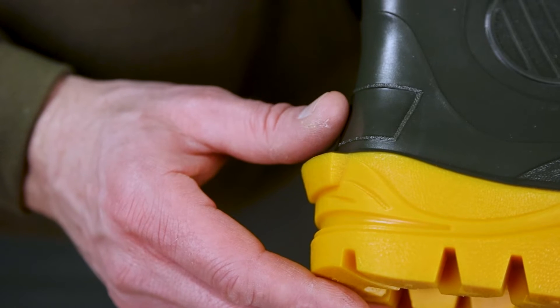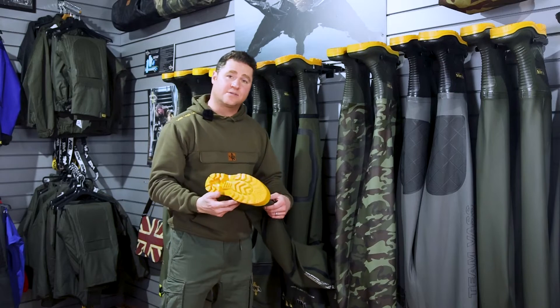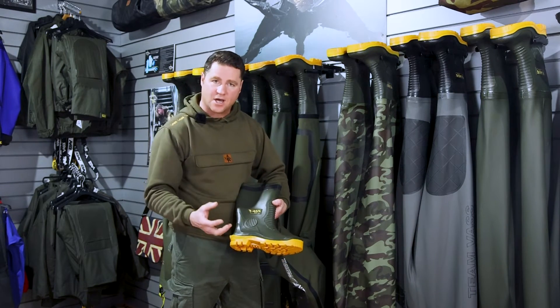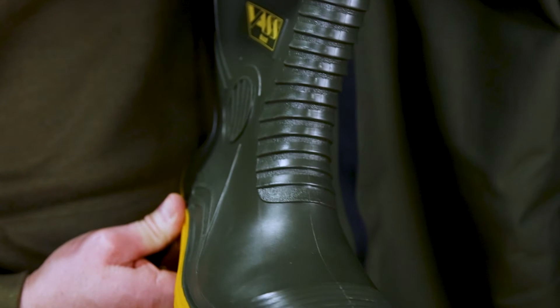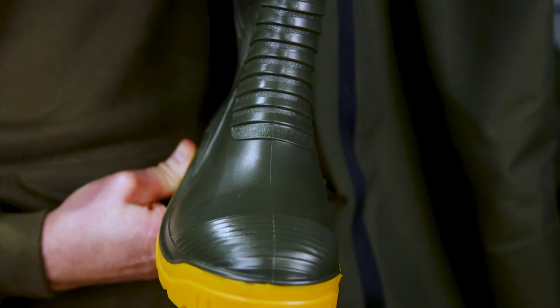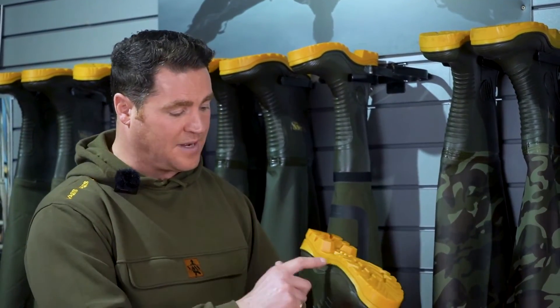And then you've got the heel kicker here, which is extremely useful — all round a great boot. Other key features include a wide entry point, so if you've got wide calves, jumping into the waders on the bank is very, very easy. It's also got a wide foot width for comfort. There are also neoprene liners built to go inside these, which are available separately.